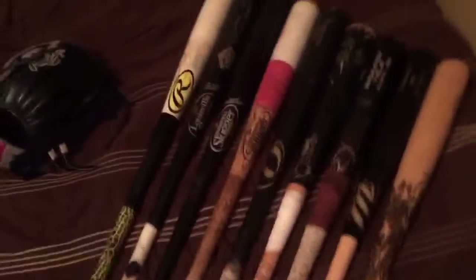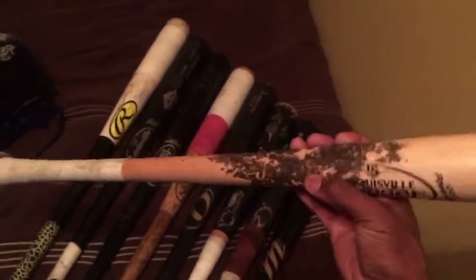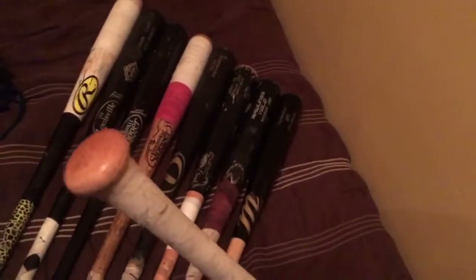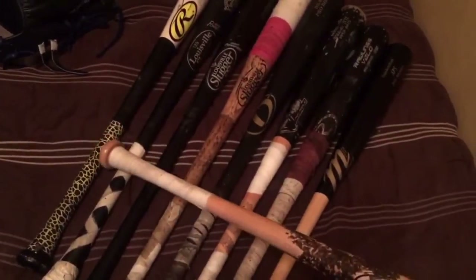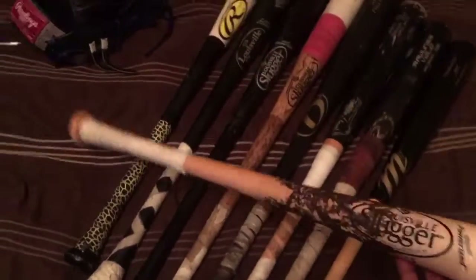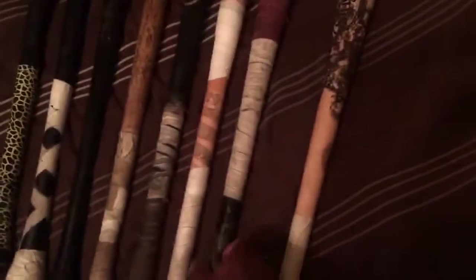I'm gonna start off with each individual bat and give you guys a backstory about the bat and how I got it. First up, we got my Louisville Slugger Genuine Pro Select, pine tar and a little tape for that extra grip. This is a 32-inch bat, one of my game bats I use right now. It was given to me by a Cubs scout for the Chicago Cubs — he gave it to me at one of his practice facilities. I was using one of my broken bats, he saw that, and gave me a brand new one. Shout out to him.